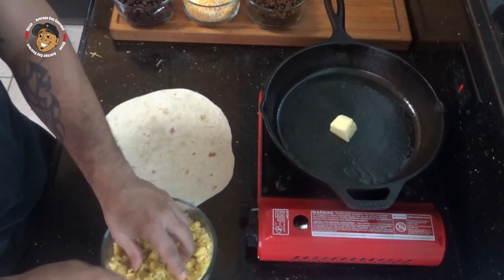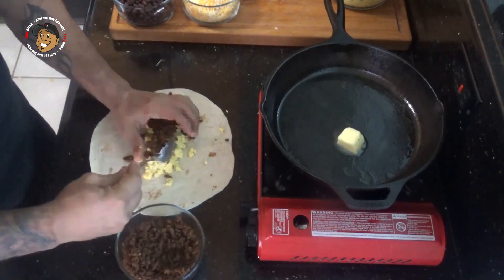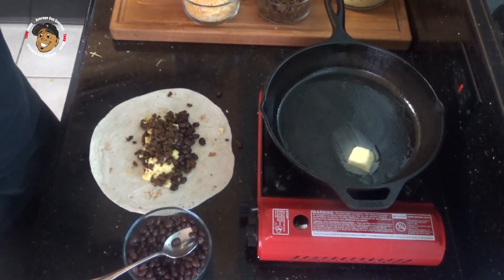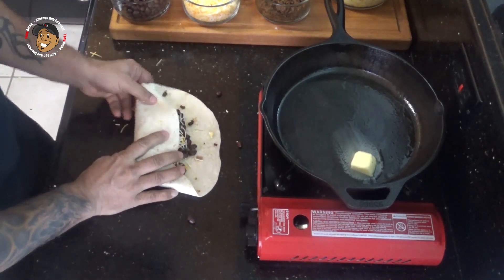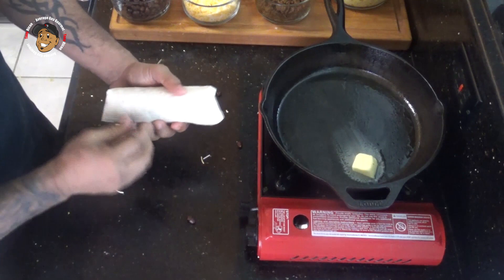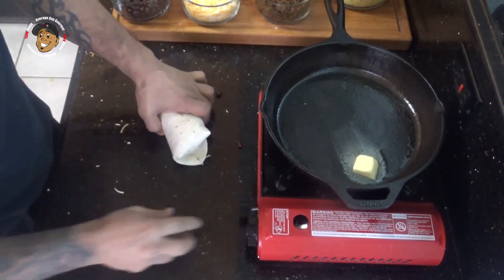I'm gonna take some egg, some of that chorizo, some black beans, and then some cheese. We'll go ahead and wrap this by folding it once, bringing the edges in, and then finishing the roll. Then I'm gonna drop this burrito and toast it on all sides, starting with the pleat side down.